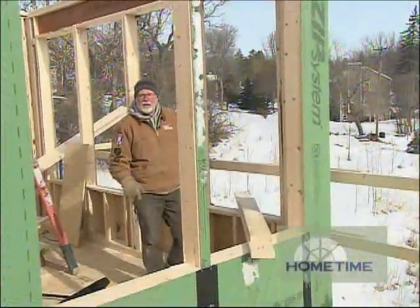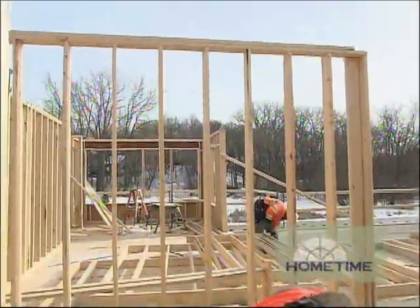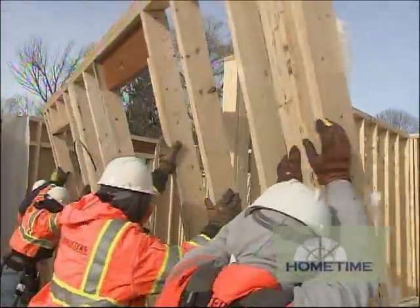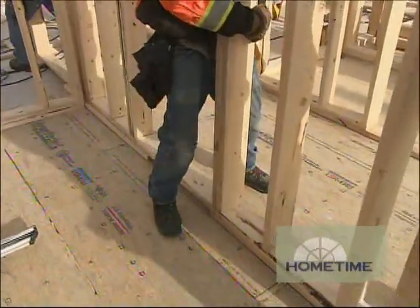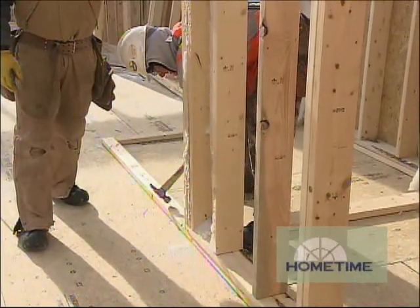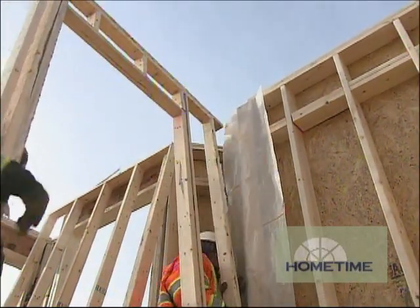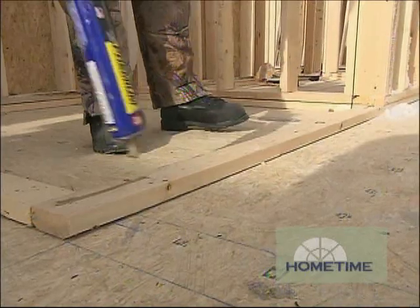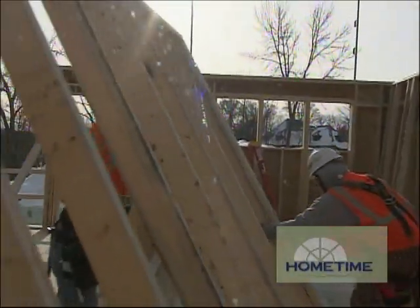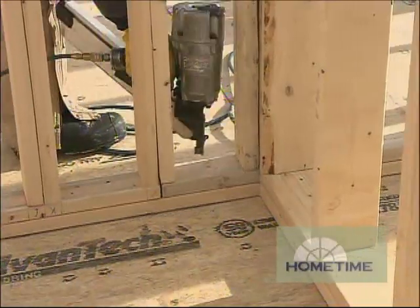Once the exterior walls are set, the guys jump back inside and start working on the interior walls. It's a pretty quick process because these walls are also built in the factory. Ted snaps all the walls, lays down the first plate, and numbers those plates to the corresponding wall section that will sit on top — it's just a matter of matching up the numbers and setting them in place. A little glue goes on the bottom plate, they tip the wall up, and once most of them are in position they come back, make sure everything's nice and plumb, then nail it off.